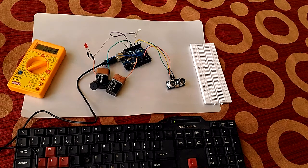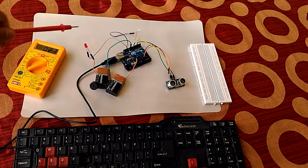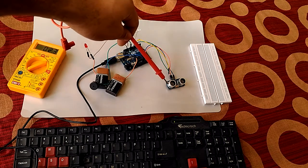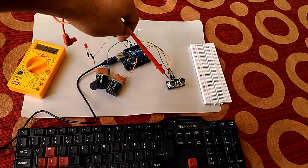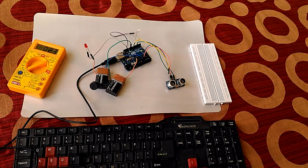Hi friends, this is Vijendra and I'm going to demonstrate to you how to make a collision warning detection system using an Arduino controller board. Here is my whole system. This is a buzzer for audio signal, this is LED one, this is LED two for the visual system through lighting, and this is an ultrasonic sensor.